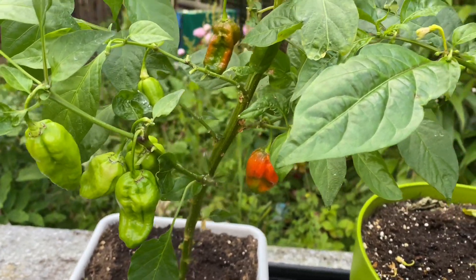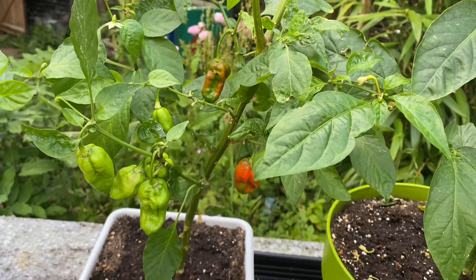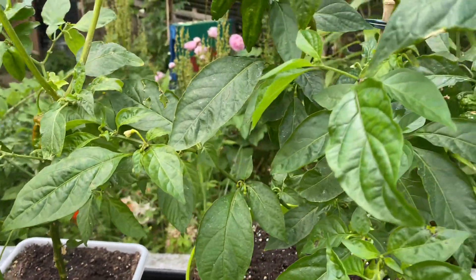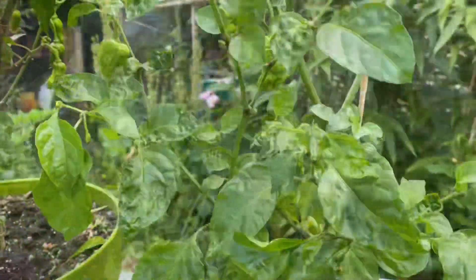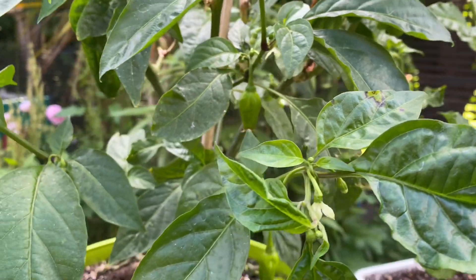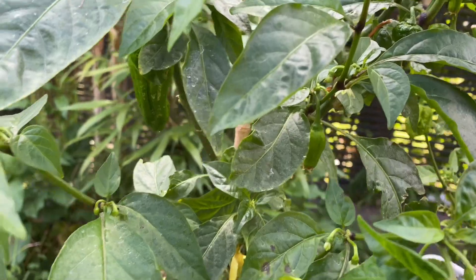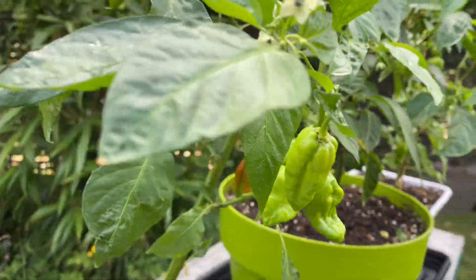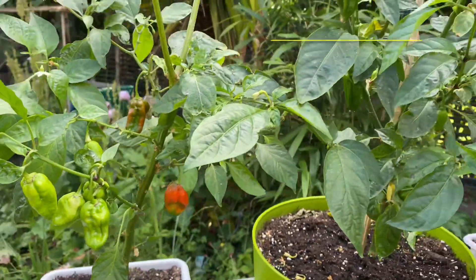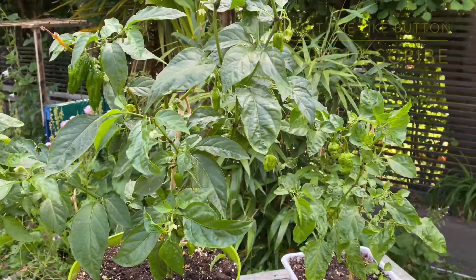They are very very spicy — the moment you break one open you can smell it from the other end of the kitchen, that's how strong they are. That seems to do the business. I have got other chili and naga plants but they are a lot smaller and haven't got any nagas on them yet, so these are the first ones. Thank you everyone for watching, please don't forget to hit the like button and subscribe. Assalamu alaikum everyone.